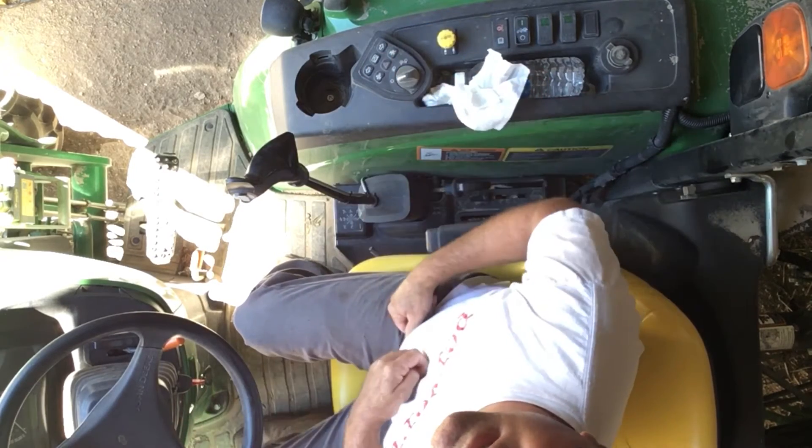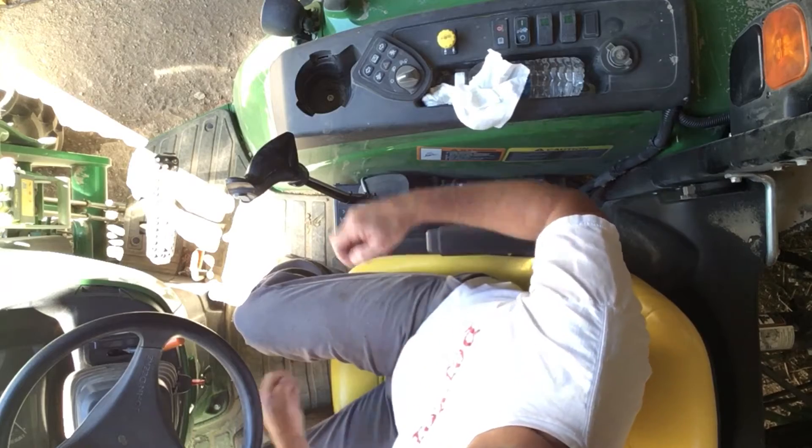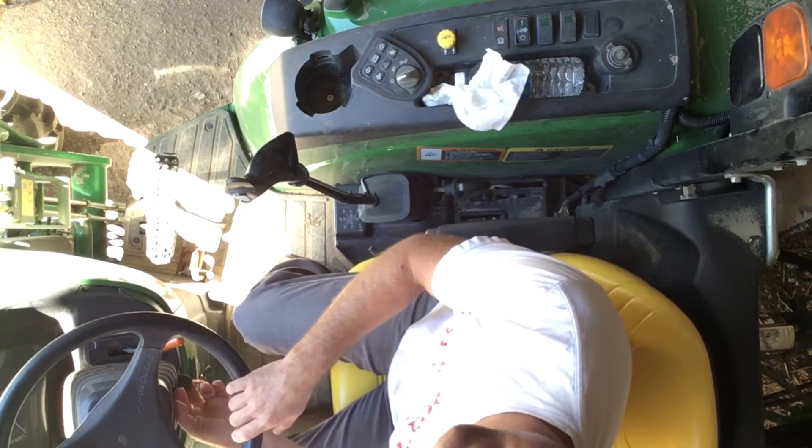Hopefully the video comes out okay. I just put a piece of Velcro on the cab here, on the canopy, hoping that this is going to be okay.